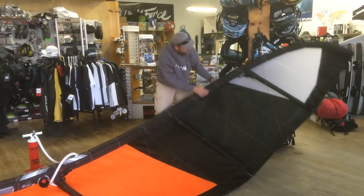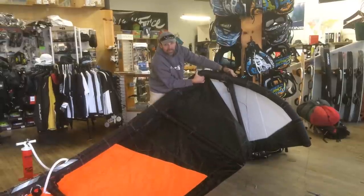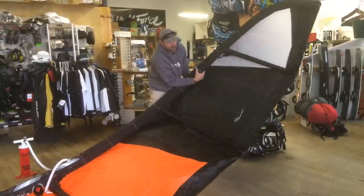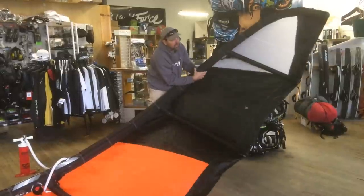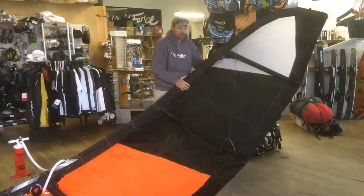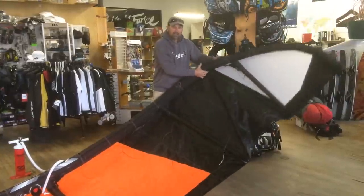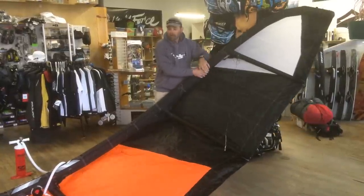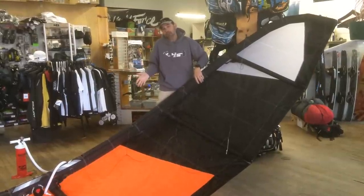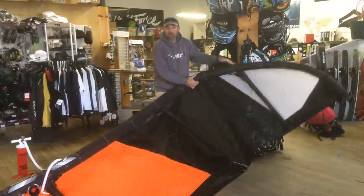Normally what happens is you're going to get a wingtip that folds over like this. As soon as it gets enough pressure to hold itself up — good and strong — that's going to give you relaunchability. That's what keeps the kite on the water so it won't bend over and fold. As soon as that wingtip wants to hold itself up, that's when I do about three or four more pumps — that's usually enough.